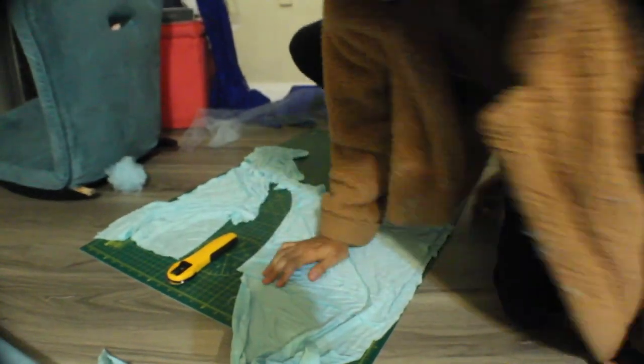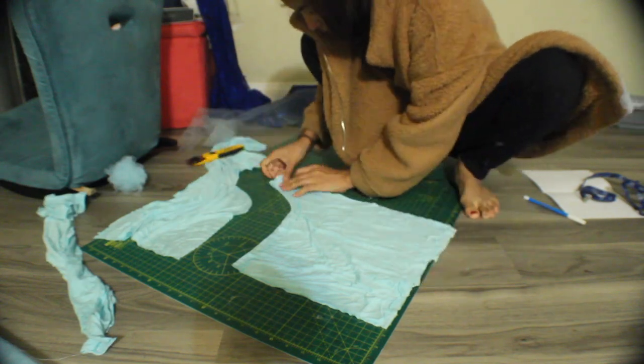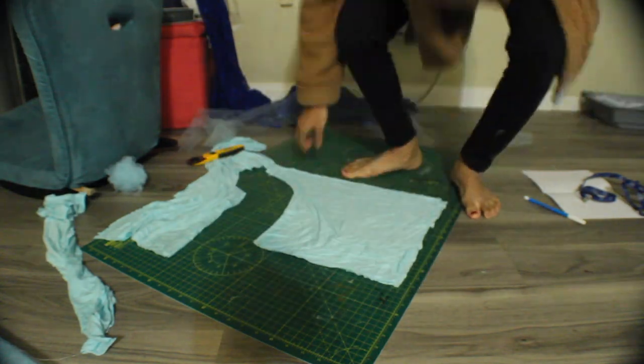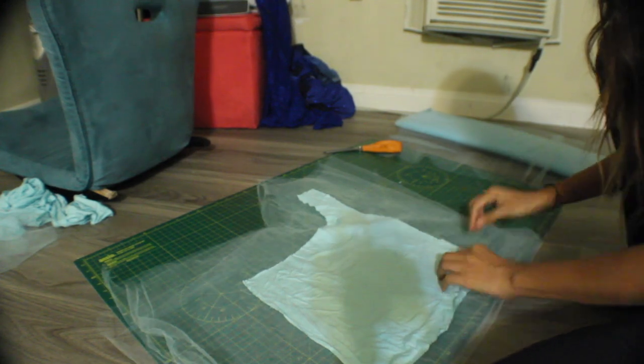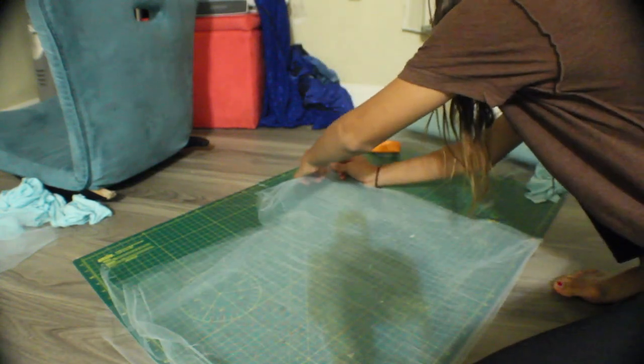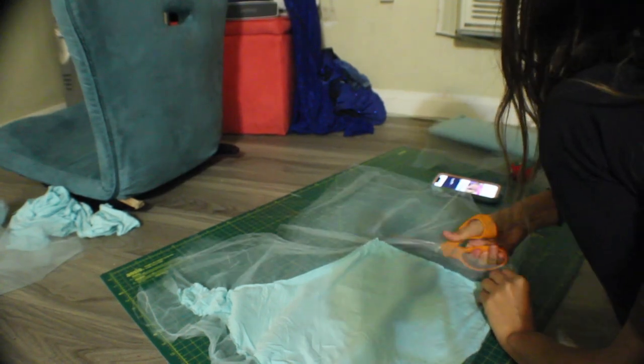This is how my tulle off-shoulder top looks like, and again you are going to be doing the same thing by just wrapping tulle all over it. I used maybe two layers of tulle here and I sewed it — at the very end I kind of gathered it using a needle by hand, but other than that it's the same technique that I used to cover the skirt.